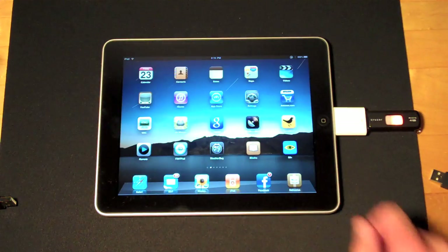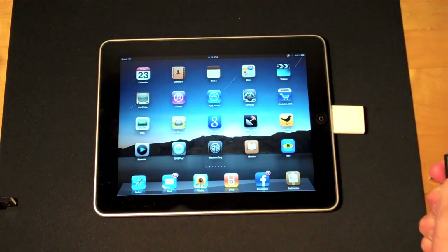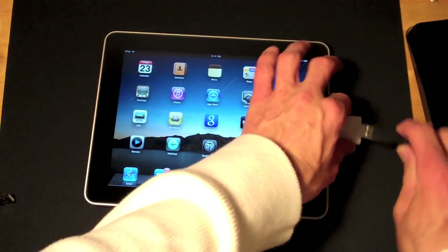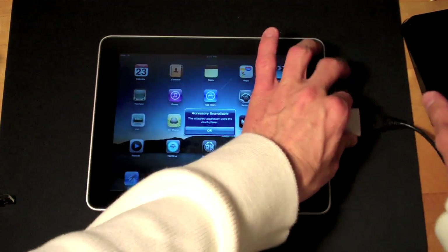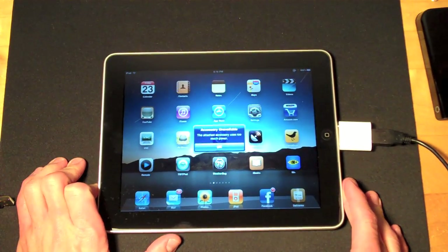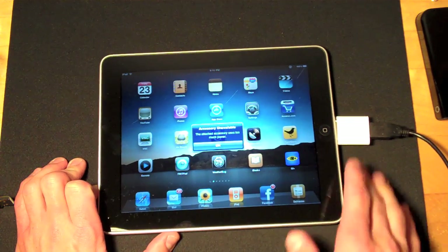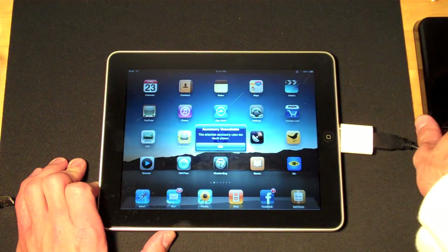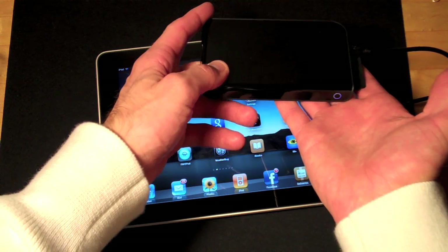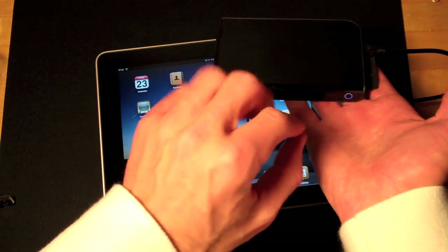Let's dismiss that and try something else — the portable hard drive. Right away it's telling me the accessory is unavailable. The attached accessory uses too much power, so unfortunately the iPad can't power the portable hard drive and therefore it won't work. You can actually kind of see the portable hard drive's light glowing but it's just barely flickering.